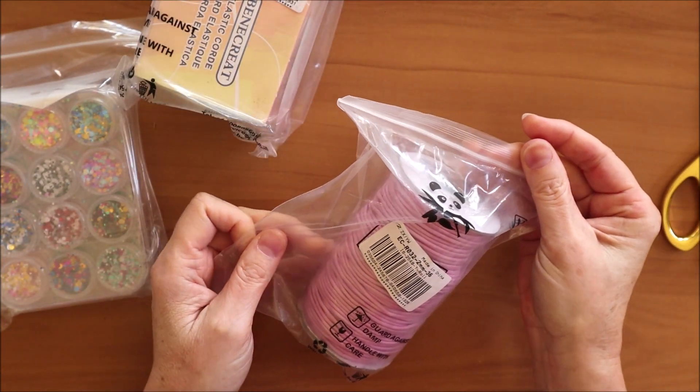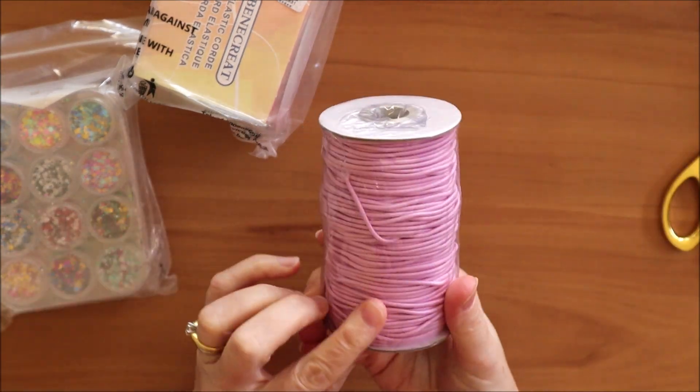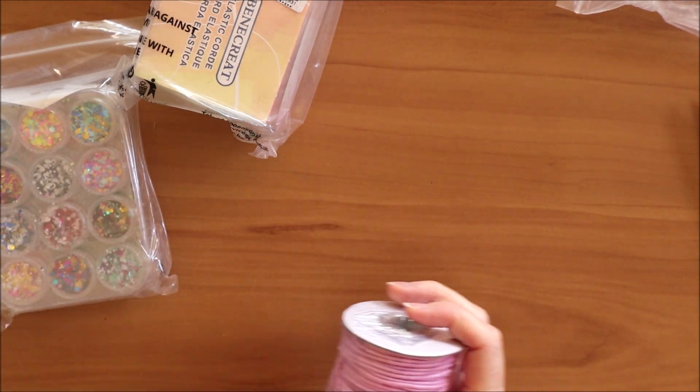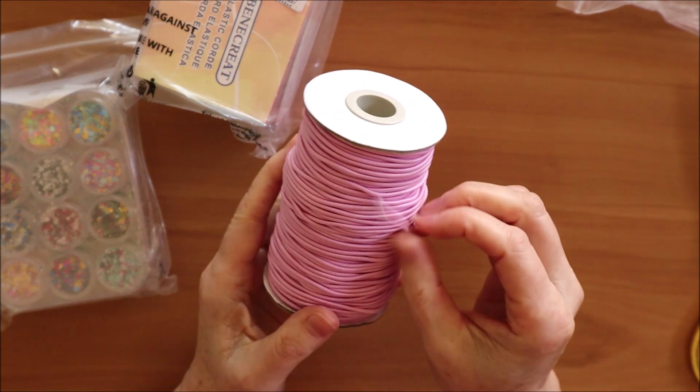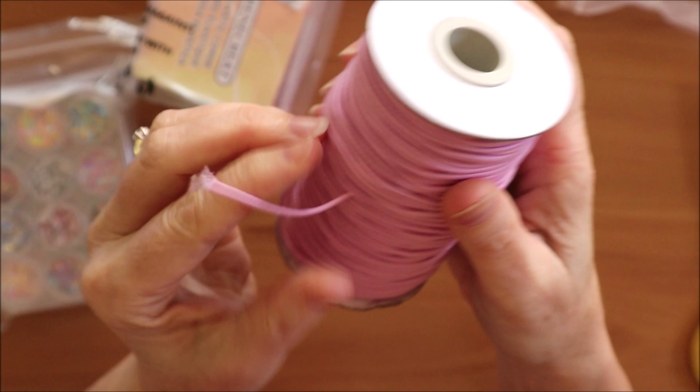Two-millimetre round elastic in pink — a nice pale pink colour that I really like.